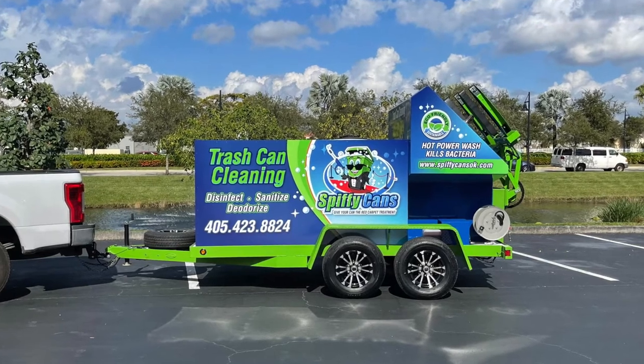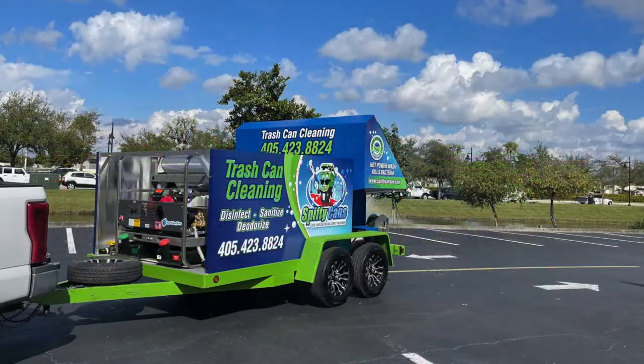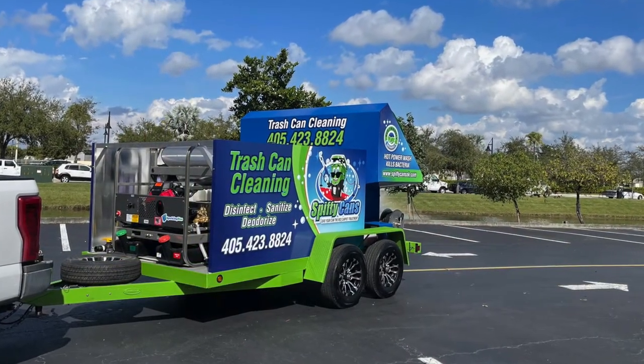Spiffy Cans — a beautiful design here by Sean, got the tuxedo on the can, very original. Happy for him as he's excited to hit the ground running once this trailer arrives in Oklahoma.